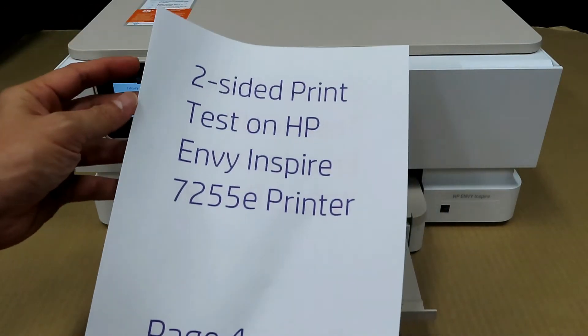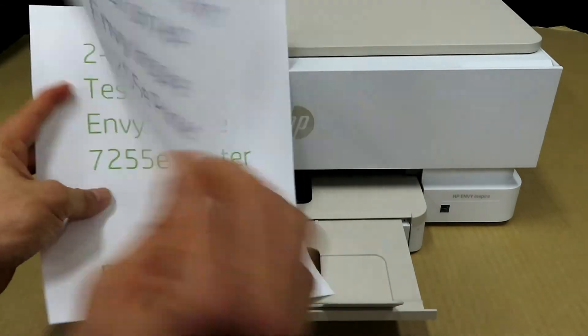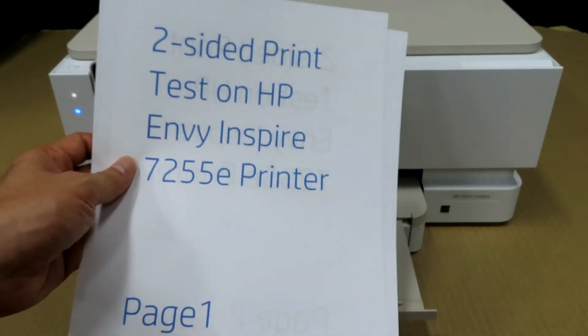This is a four-page, two-sided document that was just printed on the HP Envy Inspire 7255E printer.